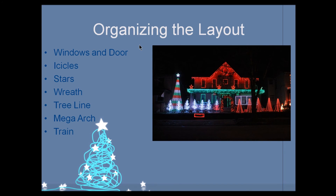Now that we have a solid understanding of calculating power usage for the display, I wanted to take a walk around my display and show you what I have running on dumb RGB controllers — and it's pretty significant. I have my windows and doors, icicles, stars, wreath, tree line, dumb RGB tree line, mega arch, and the train — all dumb RGB. Everything lit up right now on the display other than the mega tree is pretty much my dumb RGB elements.